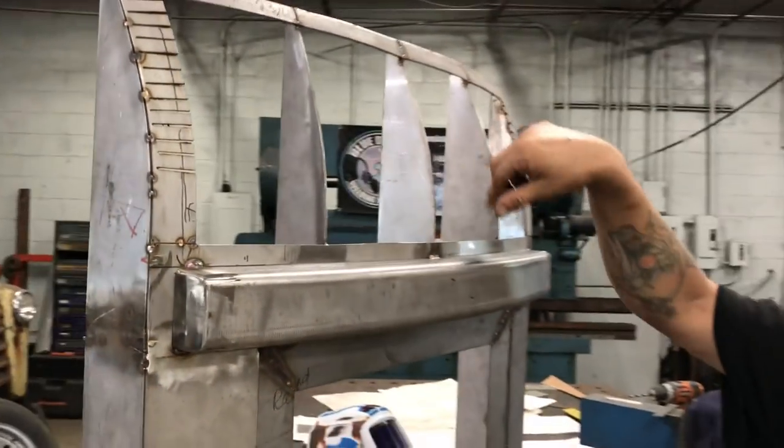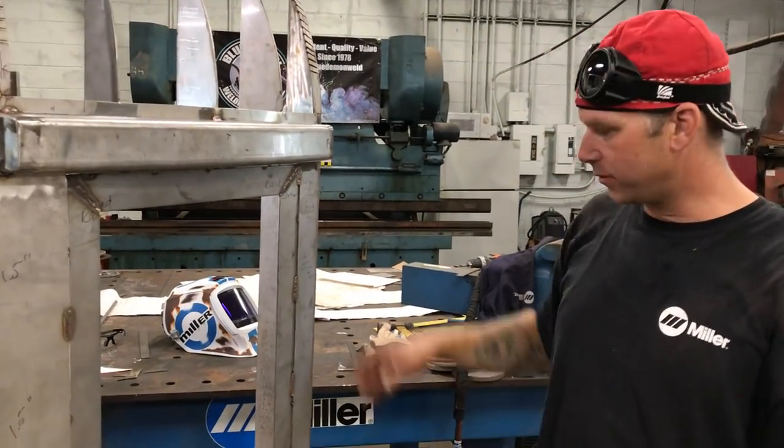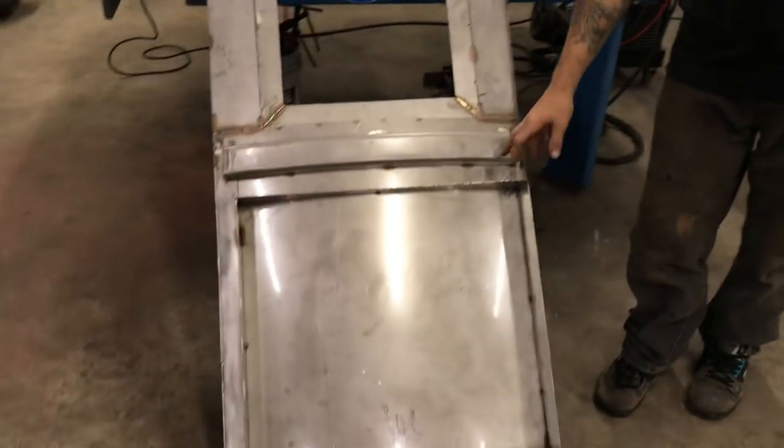That cover sits right about here — it butts right up against that other radius piece. There's no sense in filling this in just to put another piece on top of it, so it will remain open in here and then the top cover will go on there eventually. Down here's the light box.